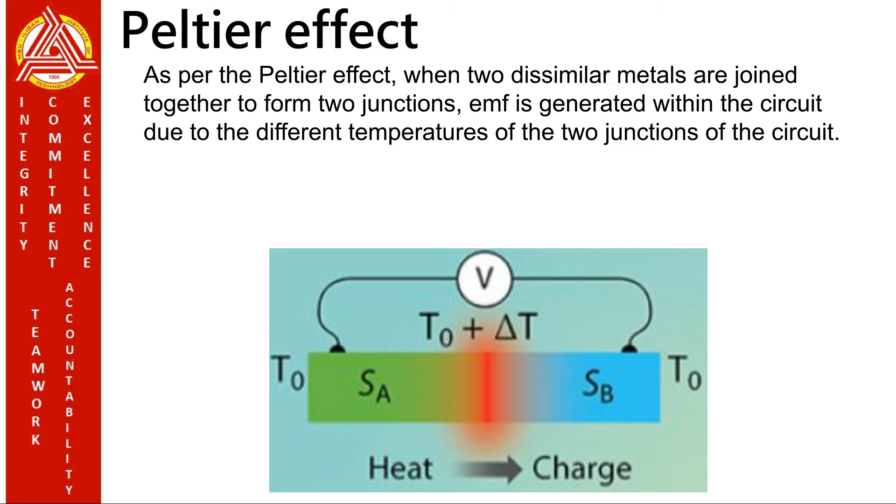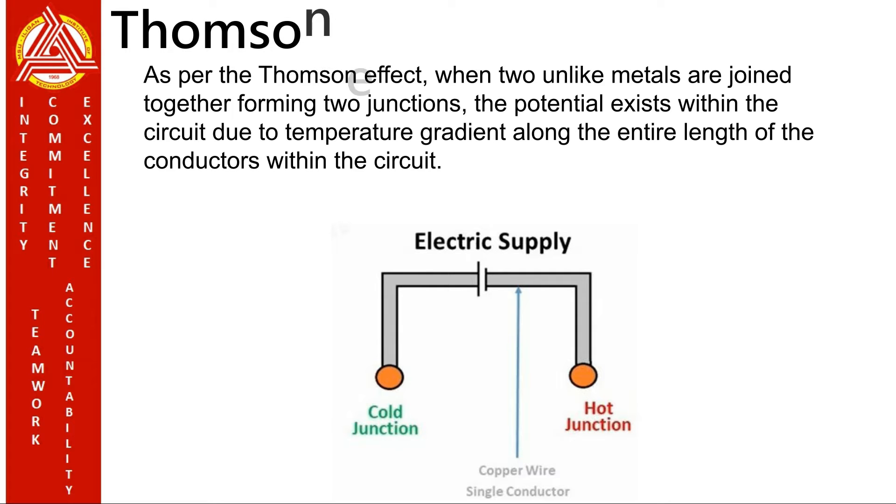Next is the Peltier Effect. It states that when two dissimilar metals form a closed loop, and an external current is forced to flow through the closed loop, then one junction will get heated and the other will become cool. So this is opposite to the Seebeck Effect. Lastly is the Thomson Effect. It states that a potential gradient exists even in a single conductor having a temperature gradient. If a temperature gradient exists along any one metal or both metals of the thermocouple, then the junction electromotive force may be slightly altered.